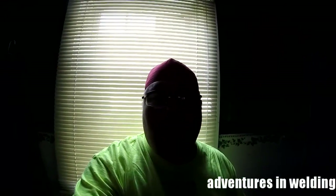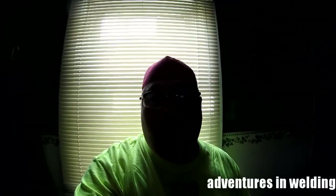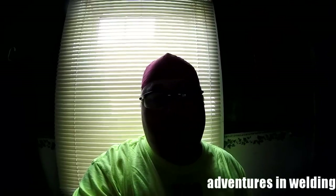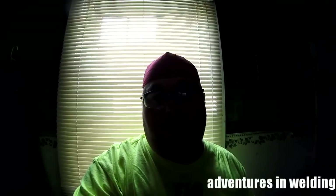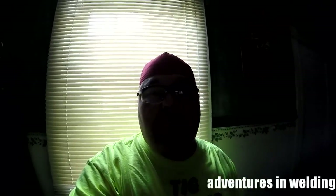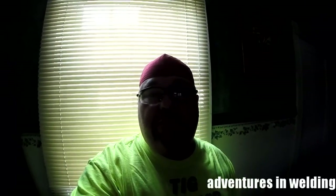That's it for this episode of Adventures in Welding. Thanks for joining me — I hope you might have learned a little something about working with the 6010 rod. If you're a 30-year union welder you already know about it; if you're just starting out, maybe it's some new information that can help you out. Like I always say, I'm just a student, so learn with me. Feel free to like, comment, share, and please subscribe, and I'll see you again on the next episode.